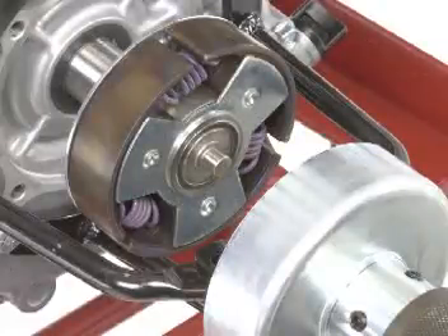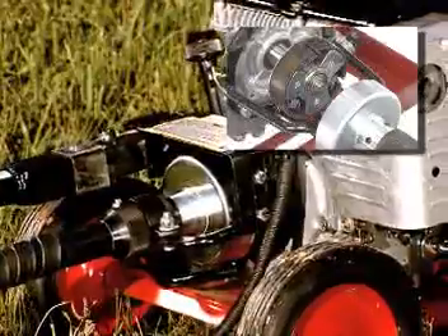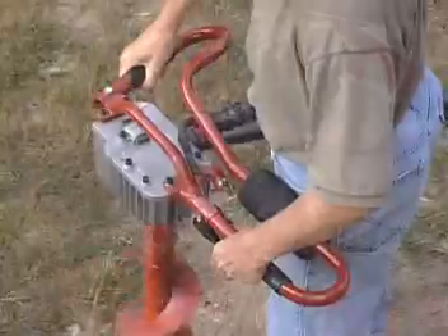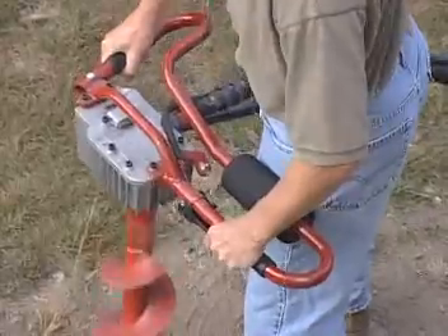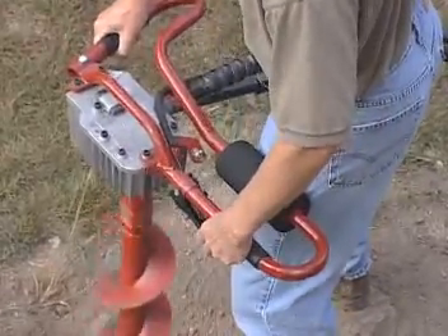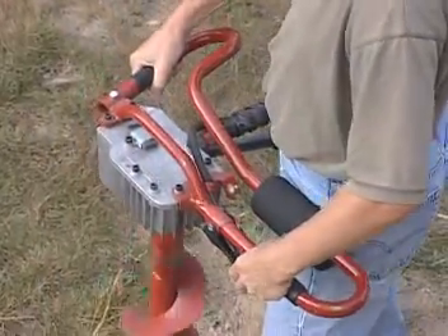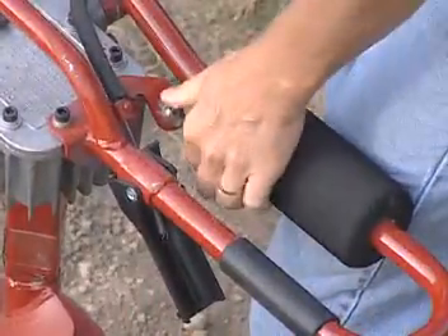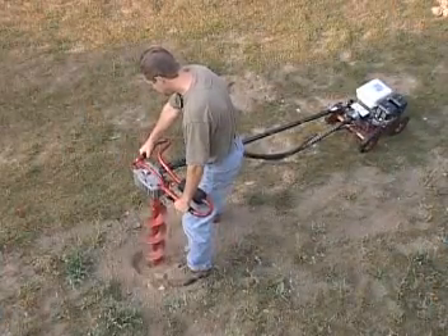A centrifugal clutch automatically engages to drive the auger as the engine speed is increased to full throttle. While assuring positive power transfer, the clutch also protects the unit from shock while digging. Comfortable padded handles, one-finger throttle control and a convenient engine shut-off switch put the operator in full control of the Little Beaver.